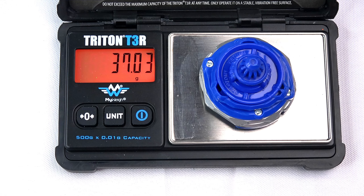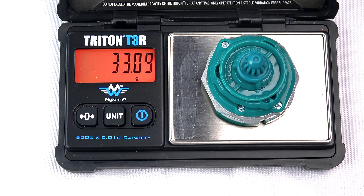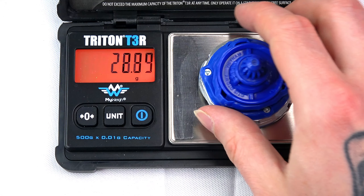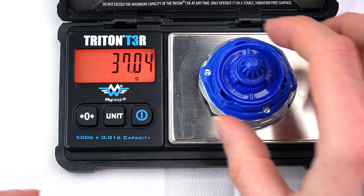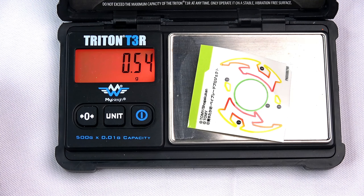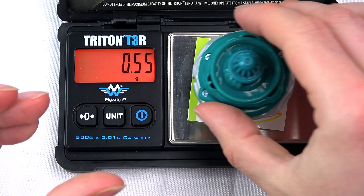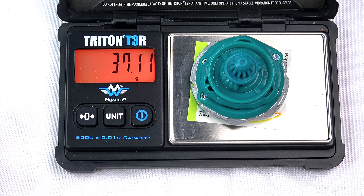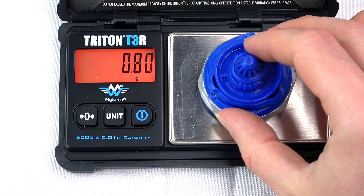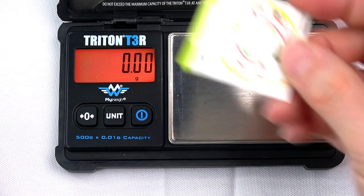Let's get the weight of the full combo. Full combo for TT is 37.3g, and for Hasbro we have 36.55g. So TT is about half a gram heavier than the Hasbro version overall — not really a lot of difference, just so you guys know.